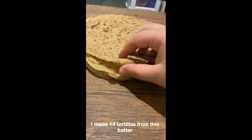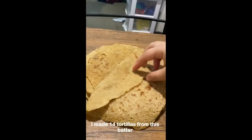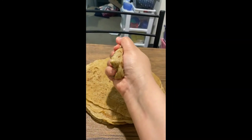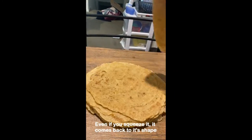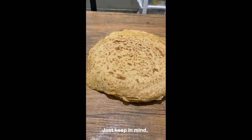And there you go! I made 14 tortillas from this batter, and each tortilla has 63 calories. Even if you squeeze it, it comes back to its shape — it's very soft.